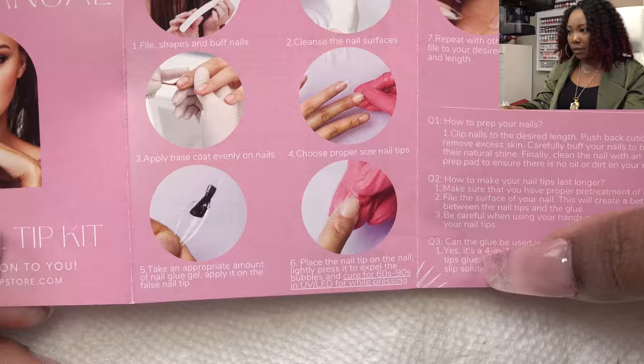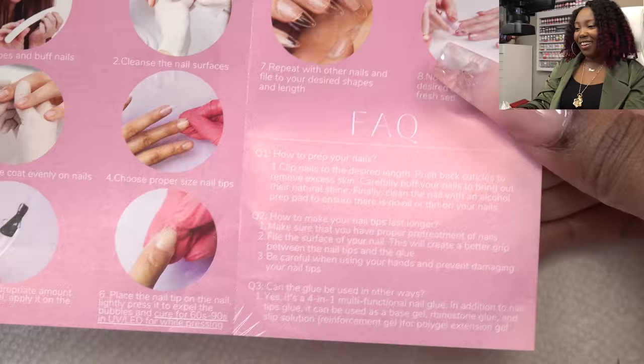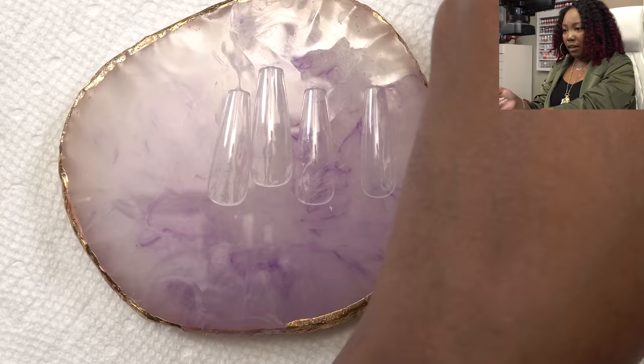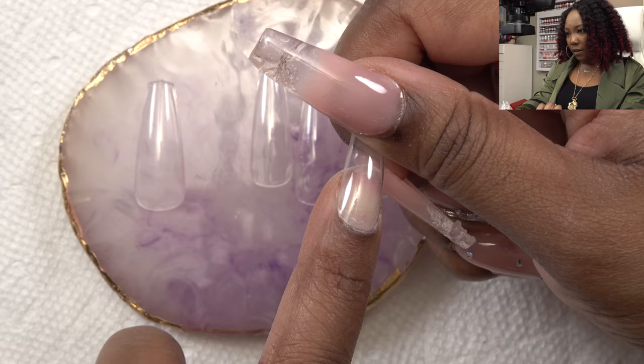This is a new kit, so let's breeze over these instructions. It wants us to file, shape, buff nails, clean the nail surface, apply base coat evenly, choose proper size, take appropriate amount of nail glue, and place onto it. Also this kit has nothing to do with poly gel — they're saying you can use it for poly gel slip solution, which is misleading. It says to apply the base coat evenly on nails but doesn't say cure.